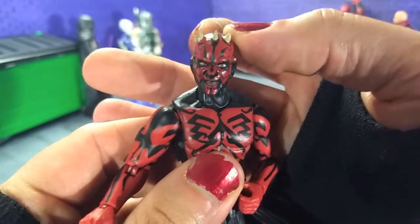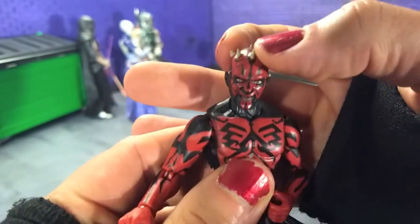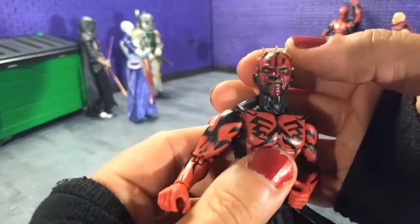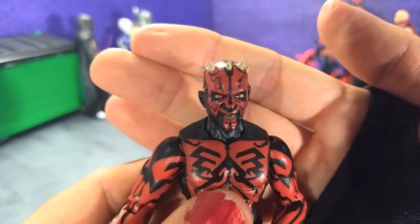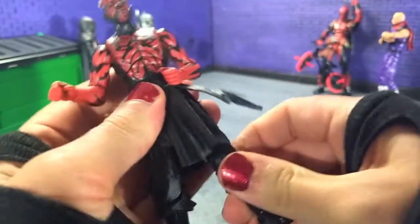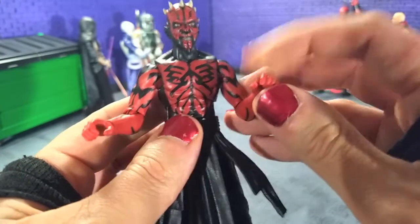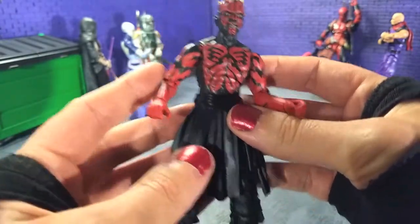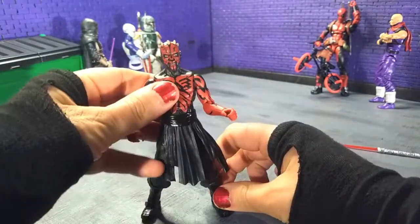A point worth mentioning is that the plastic up here is hard so these horns are very sharp. As you're manipulating the head that's going to come into play, so just be careful. I don't know if it could draw blood but I'm not going to try it. Beyond that, the paint is super super clean — same with the body. The only real detail missing is that I think there's supposed to be black on his hands somewhere, whether it's the back or the palms, but it doesn't really detract at all. The silhouette just looks right — they nailed it in terms of proportions.